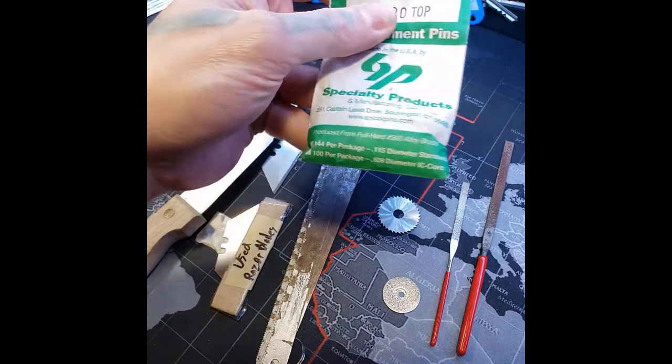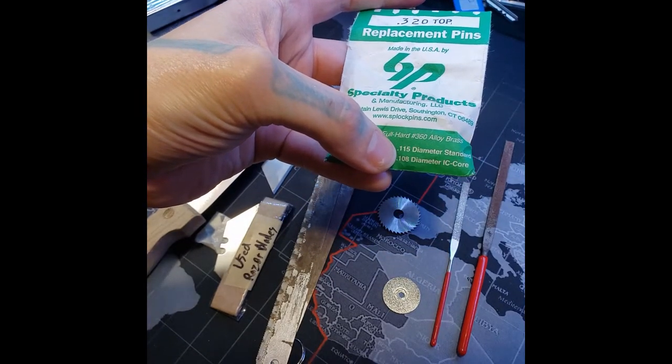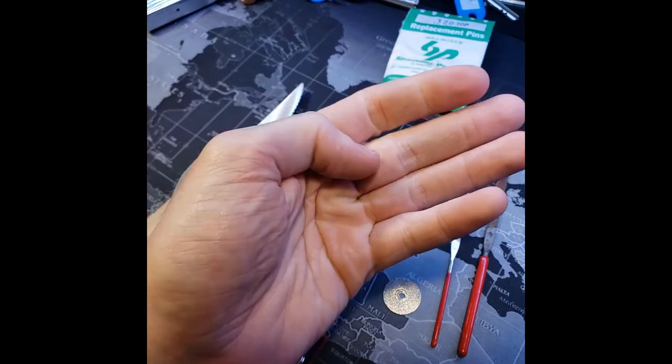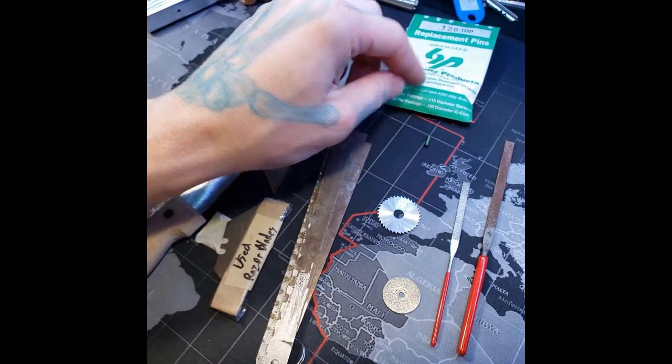The type of pins I use are standard diameter pins. This also has the diameter of the IC core in it but I used a 0.115. I get really long pins that way so they fit in the Dremel and some of it sticks out to work on. You can also use brass rod of the same diameter which will work even better.